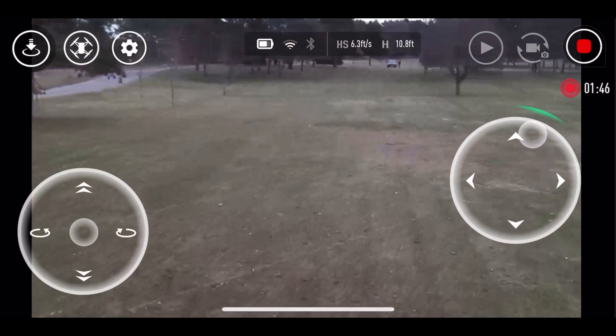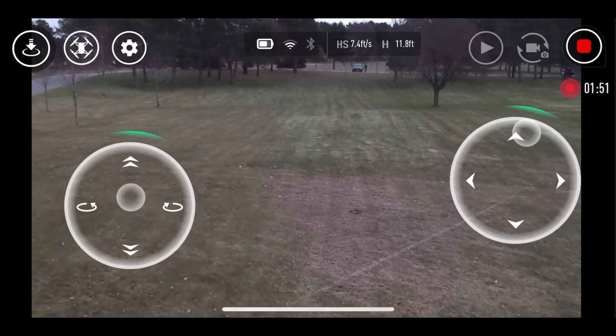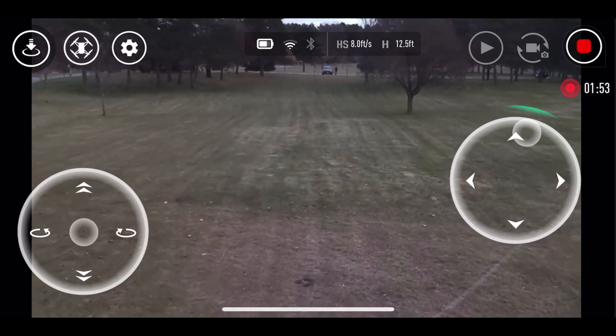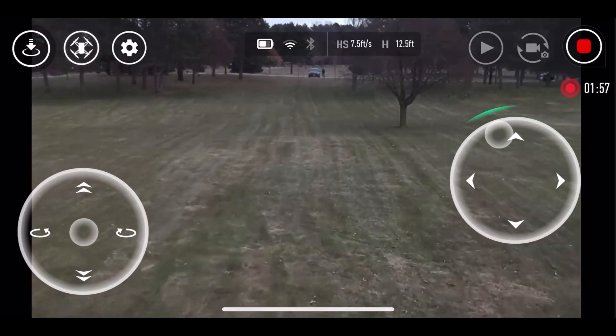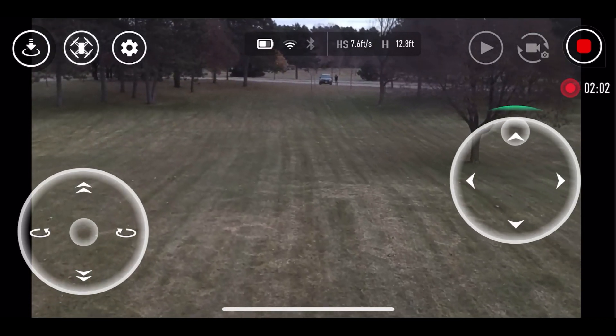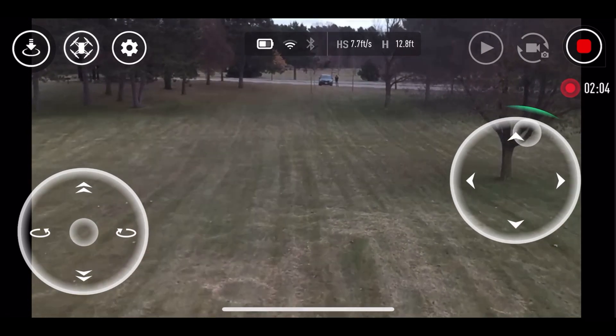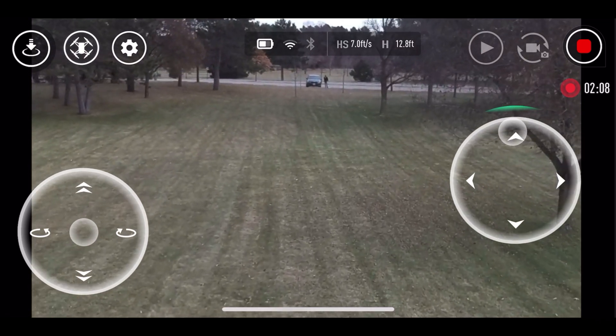This little Tello surprises the heck out of me — it's just awesome. And I love how with everything these days there's so many updates. With this thing, they just had an update and now you can control the height — you can go up to 99 feet in the air. I just updated this last night and saw that.